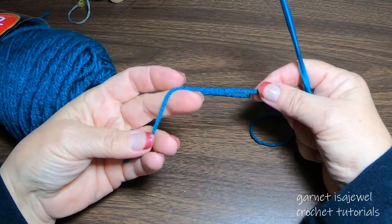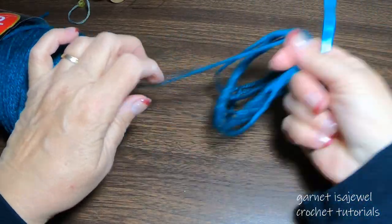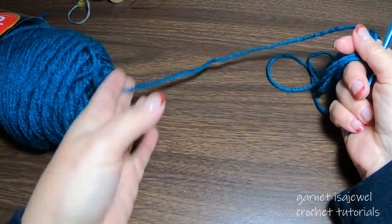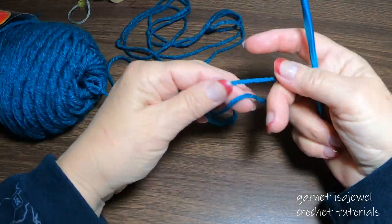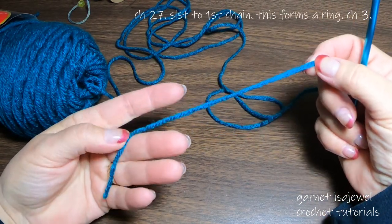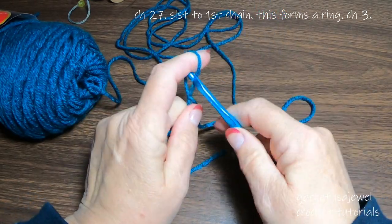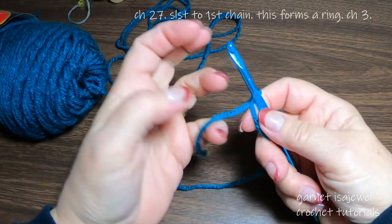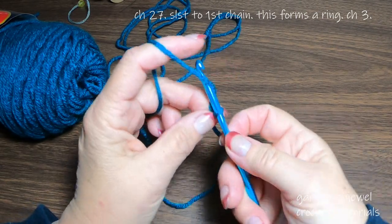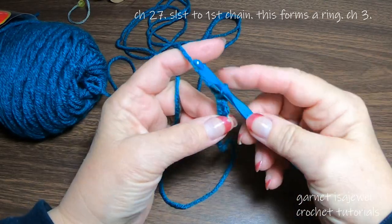We're going to begin with our color of Real Teal, but before we begin let's pull some yarn out from the skein. I usually use the center pull because I find it easier to work instead of having to unroll it as I go along. The reason why is because I want my tension to stay the same as I do my crocheting. I'm going to start with a tail that's about four to six inches. Place a slip knot on the hook and let's chain 27.